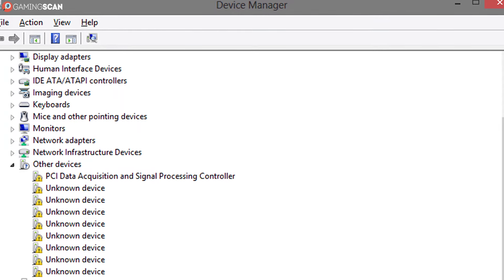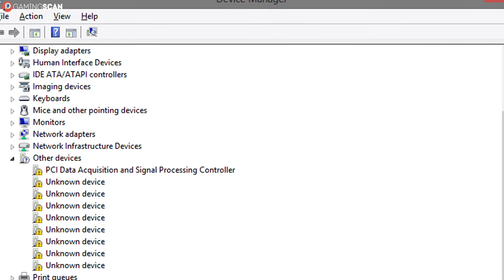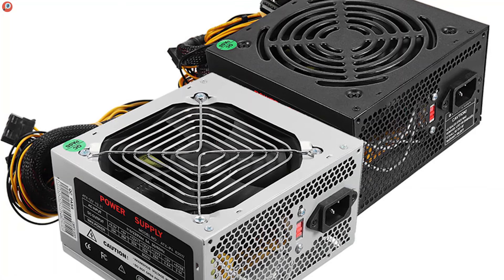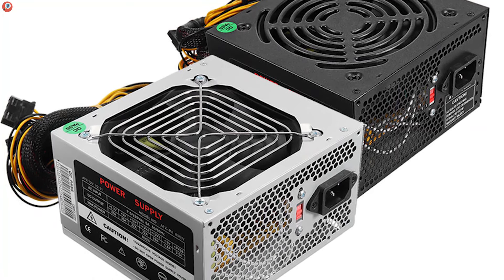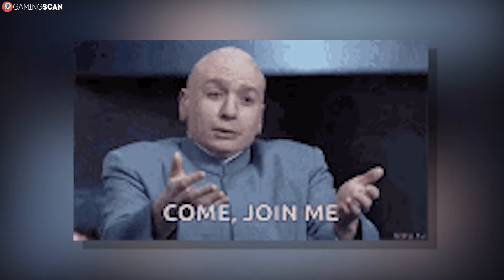Only, this isn't as easy as just opening the device manager and looking up your PSU's make and model there. That is why, in today's video, we'll walk you through all of the steps you'll need in order to find out what PSU you have. So without any further ado, let's begin.